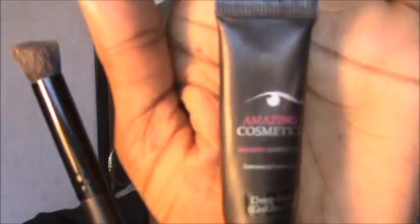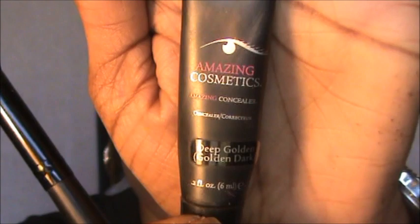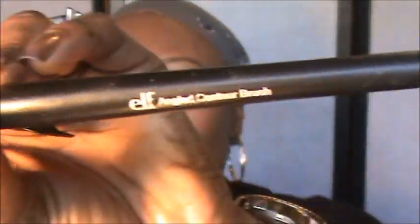Now I'm going to do my lashes and mascara and I'll be back. Okay guys, now that our lashes are drying, I'm going to take my concealer — I'm using my Amazing Concealer in Deep Golden — and my angled contour ELF brush to clean up that mess going on under there. You can either do this to clean up fallout, or do your foundation last and skip this step, but whether I hit fallout or not I always do this step.